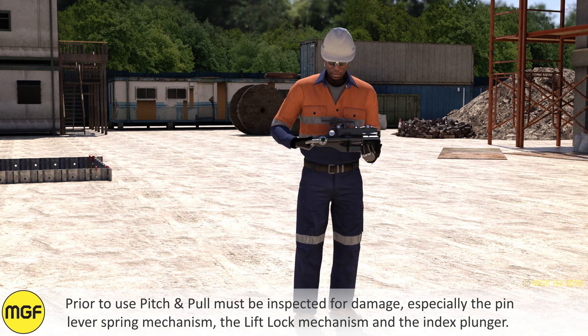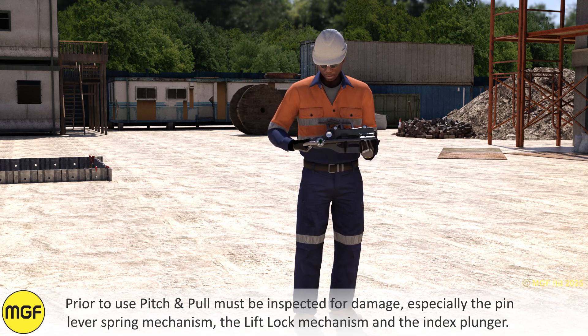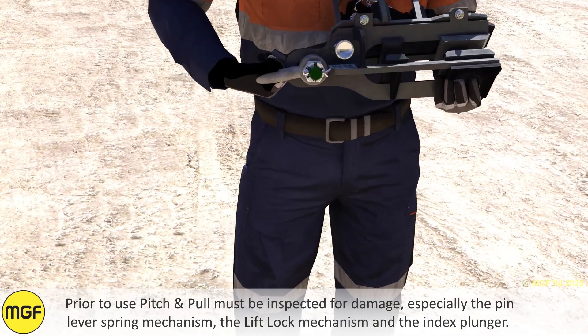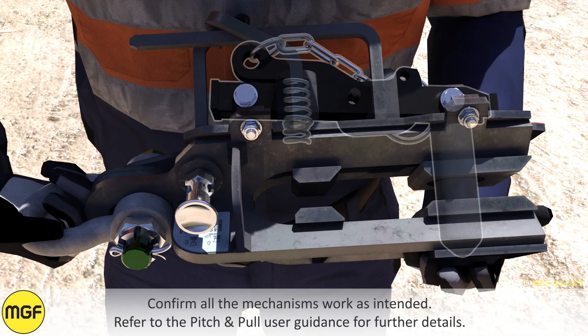Prior to use, Pitch and Pull must be inspected for damage, especially the pin lever spring mechanism, the lift lock mechanism, and the index plunger. Confirm all mechanisms work as intended. Refer to the Pitch and Pull user guidance for further details.